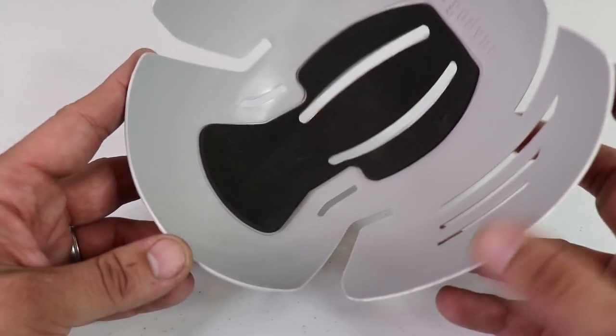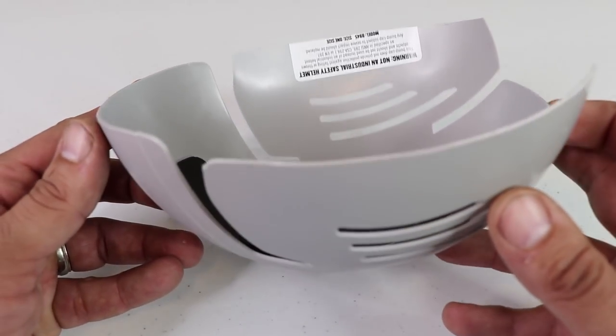You basically have this thin piece of plastic that helps protect your skull — kind of like Cousin Eddie from National Lampoon's Christmas Vacation — and this could possibly help prevent head injury from various kinds of bumps.